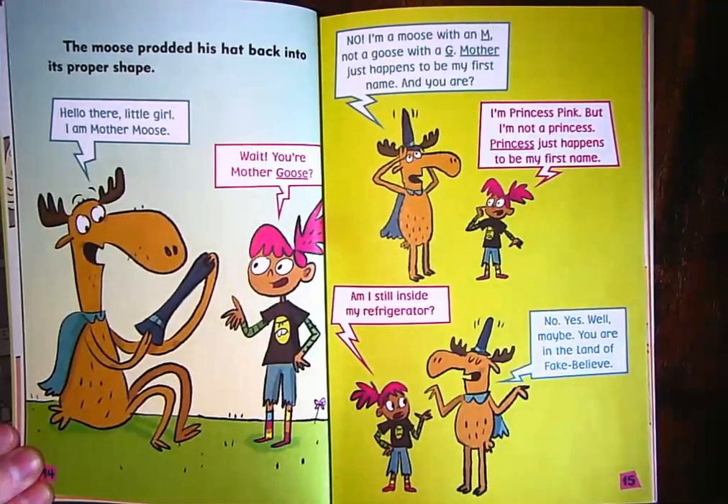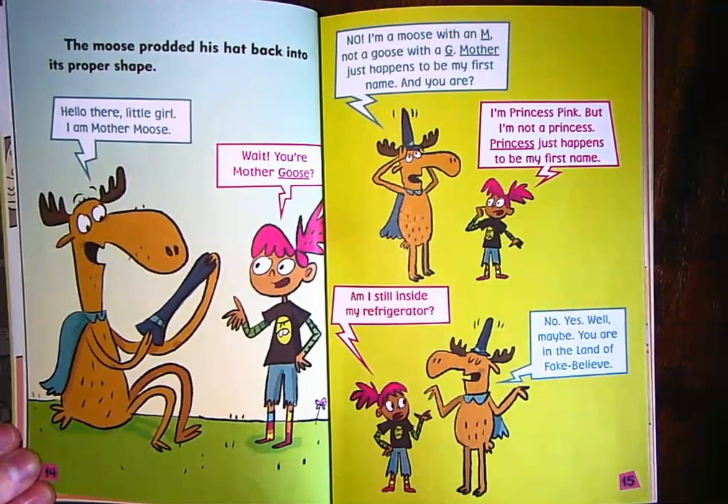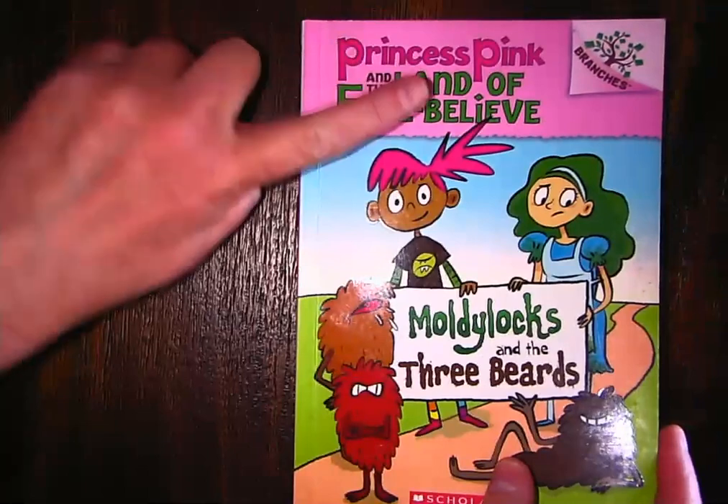'Hello there, little girl. I'm Mother Moose.' 'Wait, you're Mother Goose?' 'No, I'm a moose with an M, not a goose with a G. Mother just happens to be my first name. And you are?' 'I'm Princess Pink, but I'm not a princess — Princess just happens to be my first name. Am I still inside my refrigerator?' 'No. Maybe you are in the Land of Fake Believe.' You might know Mother Goose's nursery rhymes, like Jack and Jill — but instead of Mother Goose, this is Mother Moose, and she's telling Princess she's in the Land of Fake Believe.